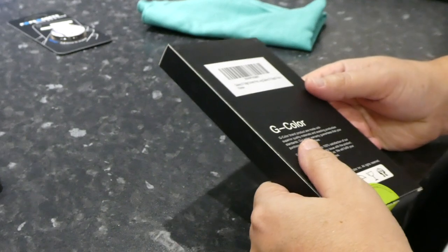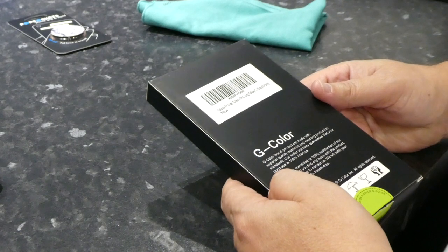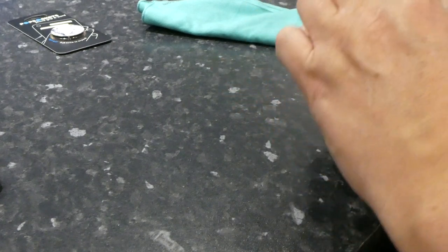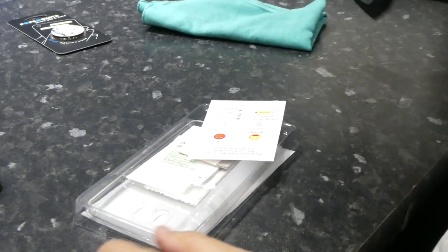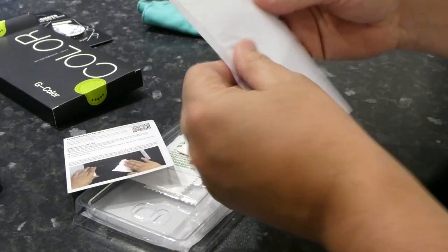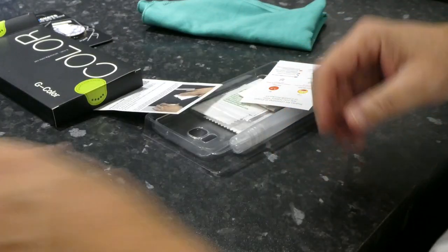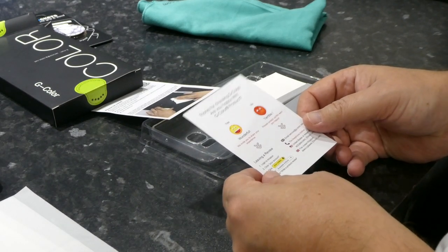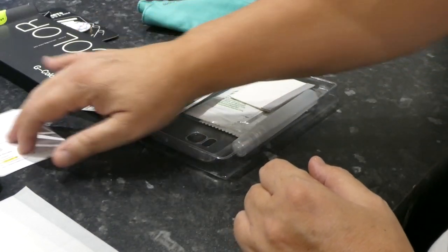I ordered this on Amazon — $7.99 Galaxy S7 Edge Screen Protector, two pack. I've already slipped the top open; I'm not into using knives on YouTube — I don't want to cut my fingers off. Inside we have two screen protectors, nicely covered up. 'Thanks for choosing G Color. Are you happy?' Well, we'll wait till the end for that.